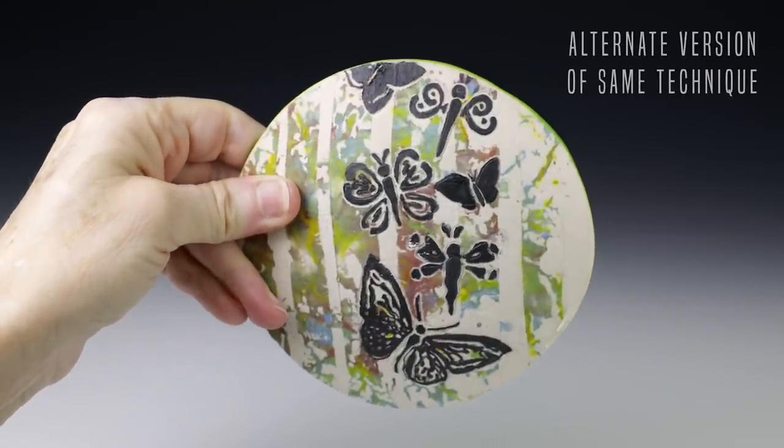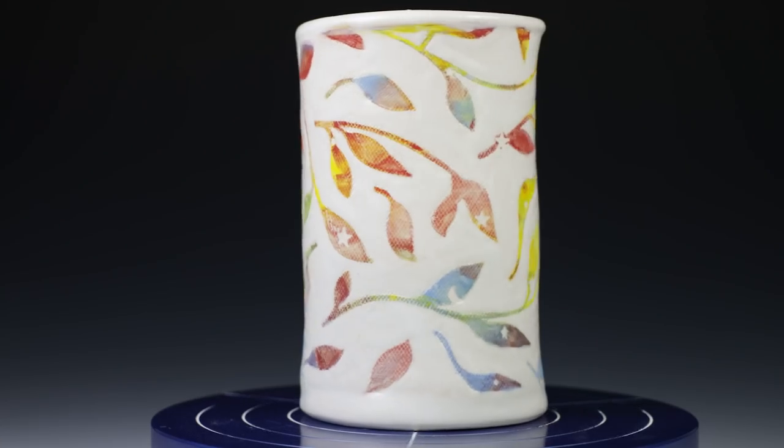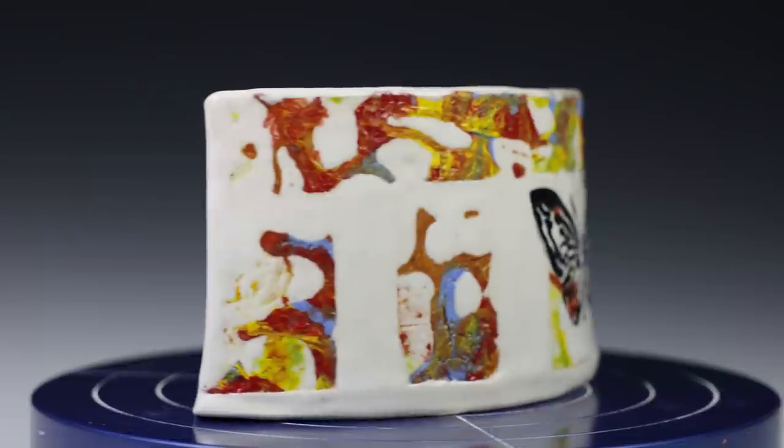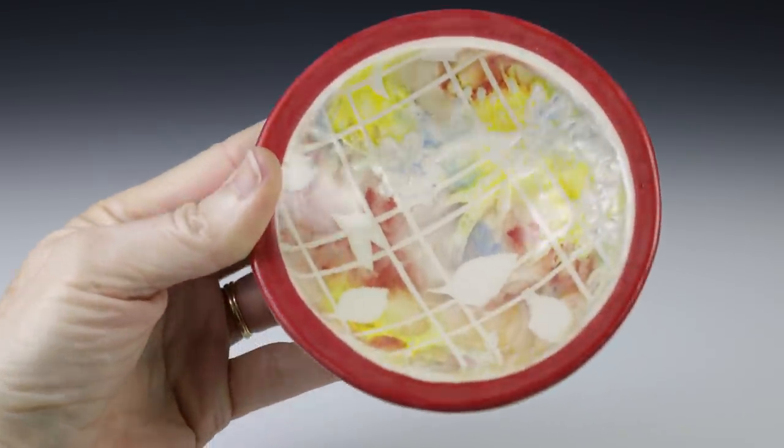And if you get into a pottery rut, think back to activities you did as a kid and experiment, like I did. If you like this video, please like, share, and subscribe to our channel. I'll see you next time in the studio.